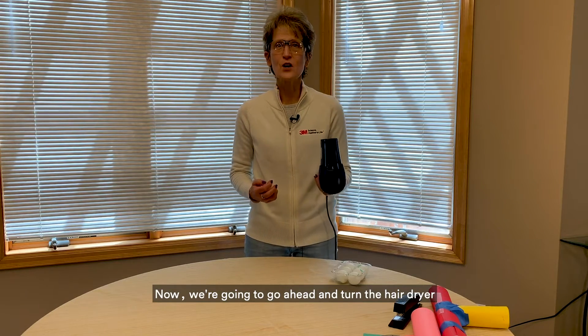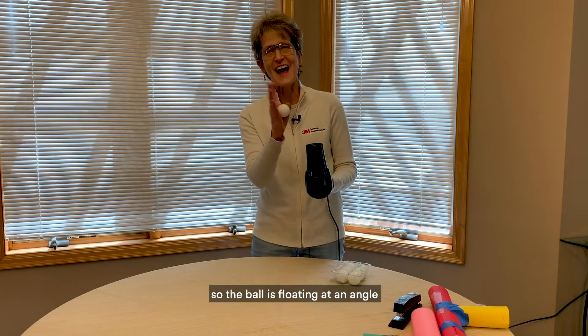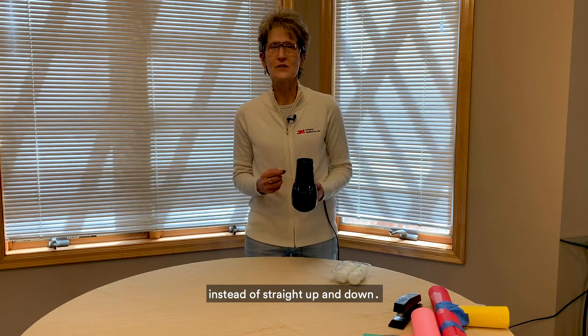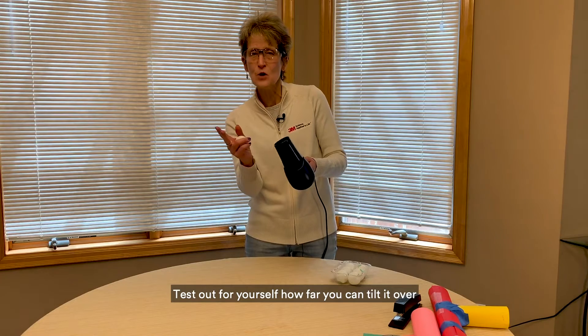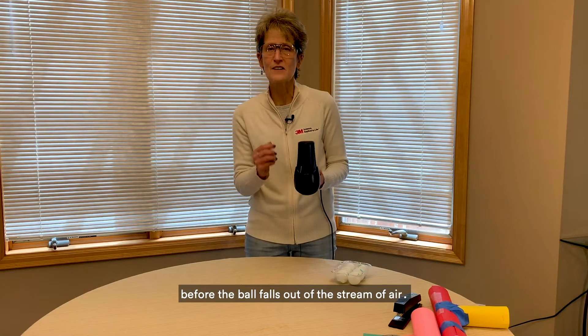Now we're going to go ahead and turn the hair dryer so the ball is floating at an angle instead of straight up and down. Test out for yourself how far you can tilt it over before the ball falls out of the stream of air.